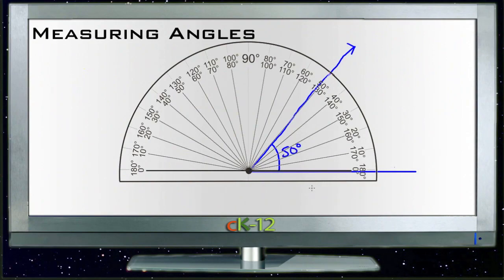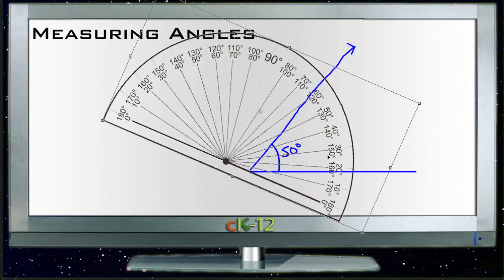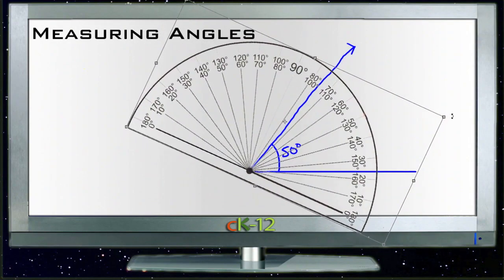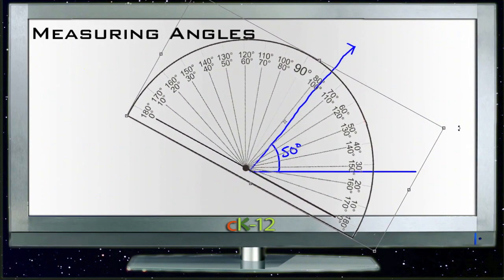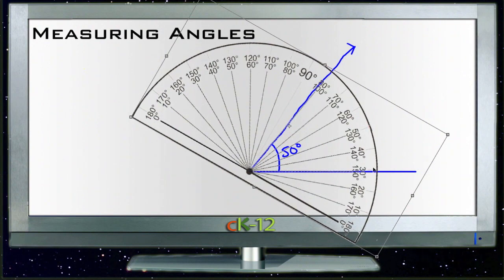Now, the question is: do you have to line up the points? No, you don't. You can actually line up the protractor on any angle you want — it just tends to be easier to line up those points. For instance, if I lined up the protractor with 30 degrees here and rotate this so that our line is parallel with 30 degrees, and set our center right on there, then we can see that going from about 30 degrees up to 80 degrees, the difference is still 50 degrees. So you can measure from other locations, but it's obviously far more convenient to line it up with the bottom.